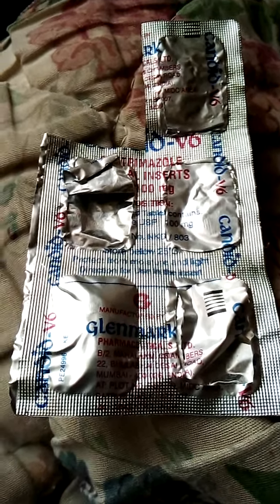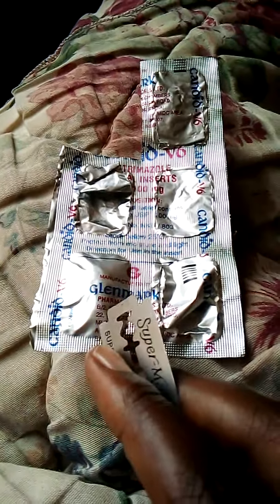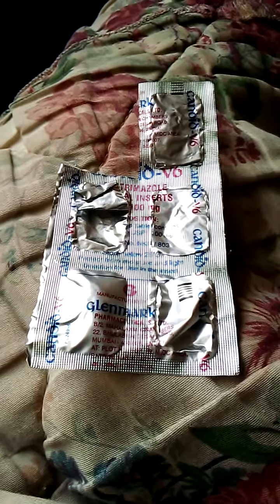This is the Candiforce V6 medicine. I'm going to use my razor blade to cut on the edges before I remove the drug. This is just for you guys — I know you are not supposed to contaminate the drug, but just for the purpose of the video I'm going to show you. Wait — I'll come back and show you how the medicine looks like.